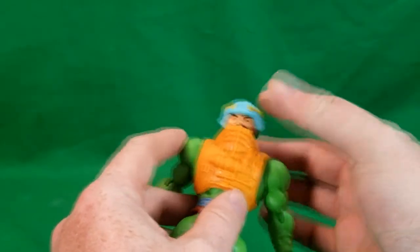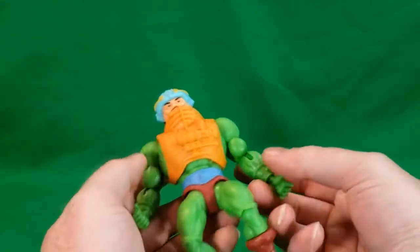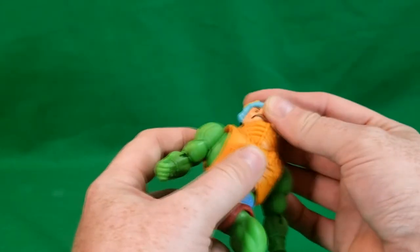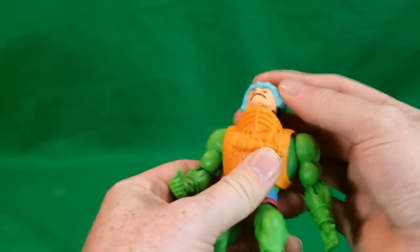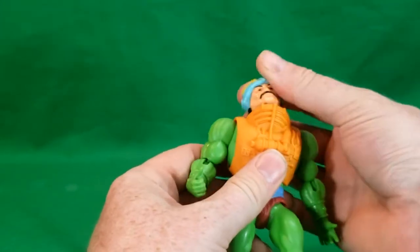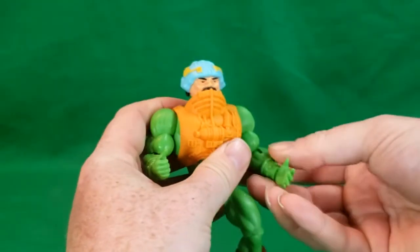If you guys watch John's video on Man-at-Arms on the Retro John channel — for those who don't know, John used to co-host Comageddon with me in the very beginning for a couple of years before he started his own channel — he talked about how Duncan had a very wobbly head. I think it was just his, because mine's not that bad, it's pretty tight.